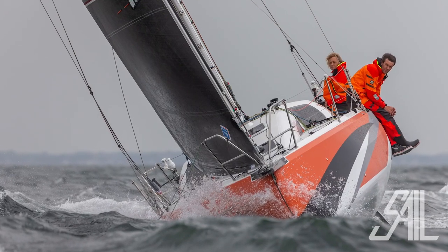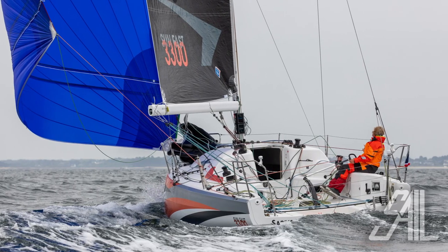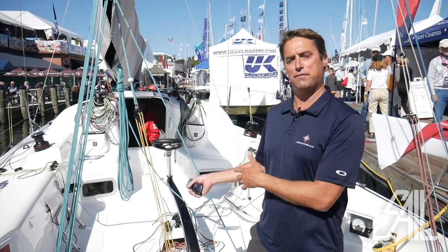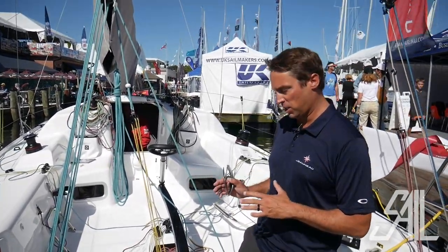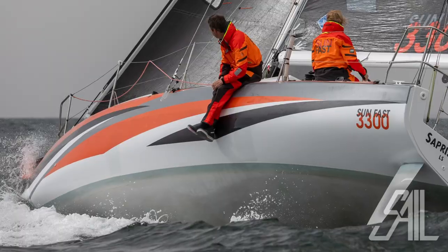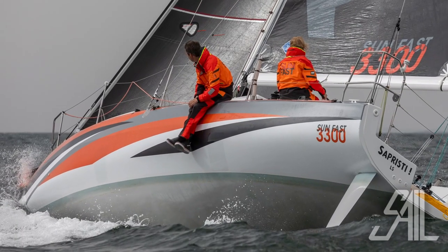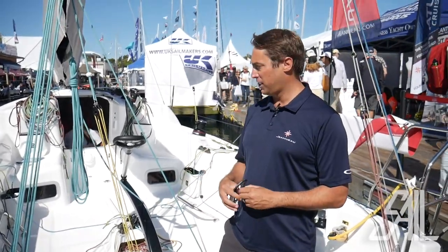I'm Mike Koh from Jeanneau America and today we're on board the Jeanneau SunFast 3300, which is a dedicated offshore racing boat for either fully crewed or short-handed crews. One of the cool things about this boat is we've done some really innovative things with the sail handling, sail controls, and hull shape to really optimize the boat for offshore conditions, reaching, running, heavy-weather sailing, and while it is optimized for those conditions, she also can go around the buoys pretty well.